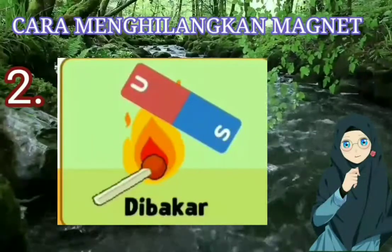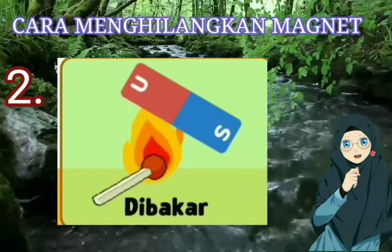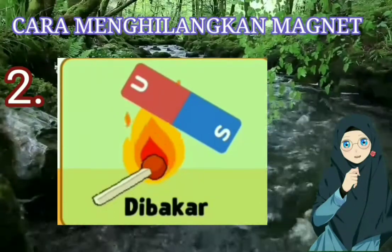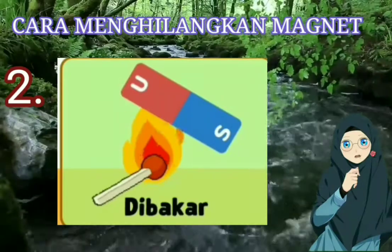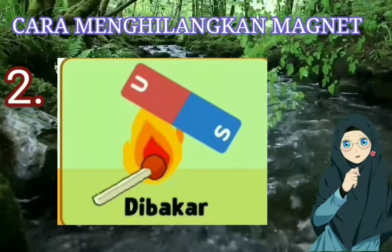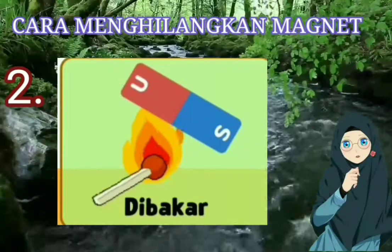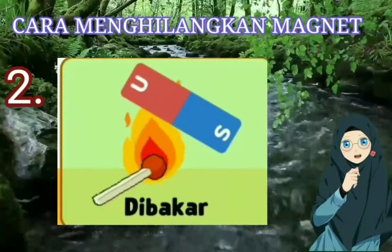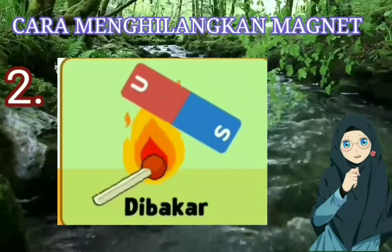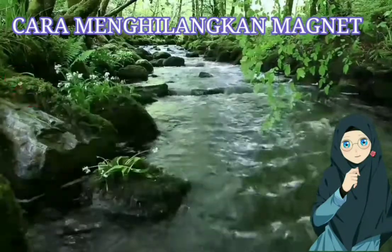Cara selanjutnya atau cara yang kedua yang bisa dilakukan untuk menghilangkan sifat kemagnetan adalah dengan membakar magnet. Membakar magnet ini dalam konteksnya dibakar dengan cara memanaskan magnet tersebut. Setelah magnet itu dipanaskan akan terjadi yang disebut dengan penambahan energi. Karena energinya ditambah, magnet elementernya menjadi tidak teratur atau tidak searah lagi, maka lama-kelamaan sifat kemagnetannya akan hilang.